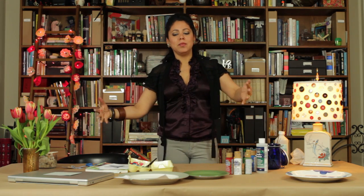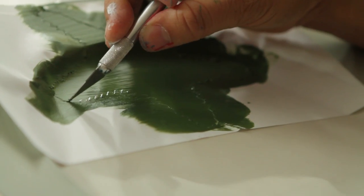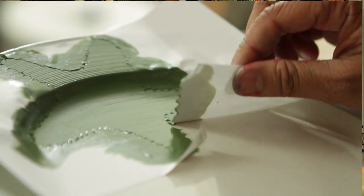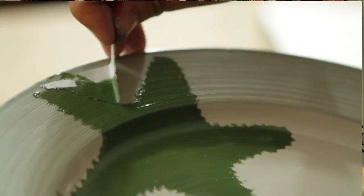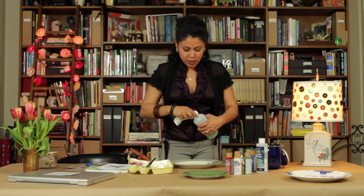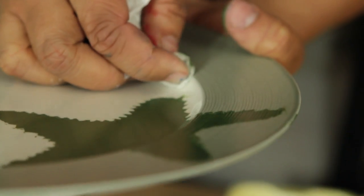Our paint is dry. Before you peel it off, you want to use an X-Acto blade like this and just cut around it. You'll find that this sticker paper really sticks, which is a good thing, because you don't want excessive bleeding. I have a little schmutz here, so I'm just going to take this — and we've got our starfish done.